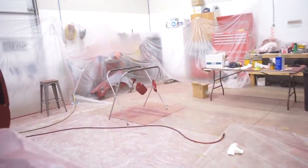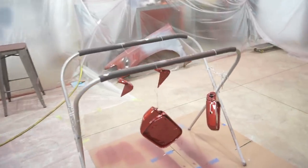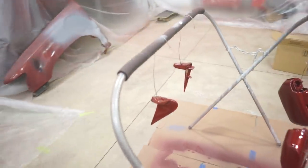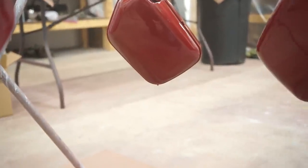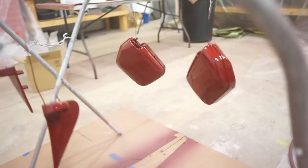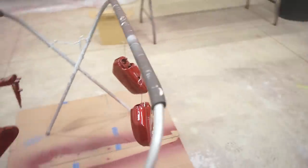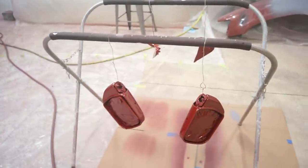I also did the mirrors too, if you saw. They turned out good but could be better — these were definitely hard to spray. As you can tell I got some clear on them, it's still dripping off the bottom of there. You can see that drip there. These things were not fun to spray, but at least it flowed out good. I'll just have to fix a couple runs — not a bunch of freaking dry spray. Happy about that.